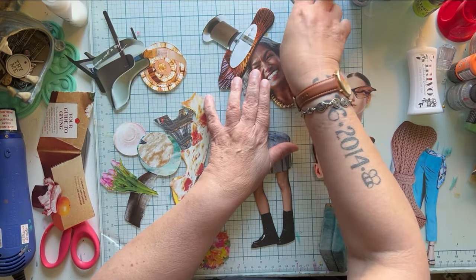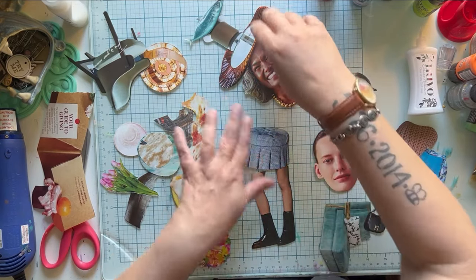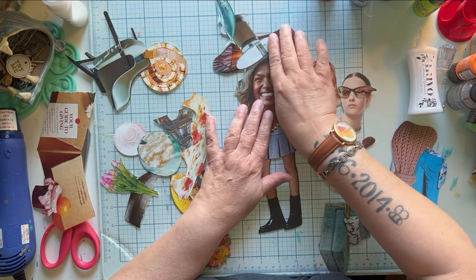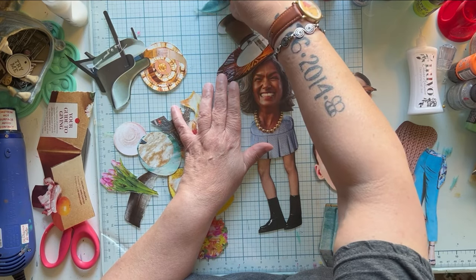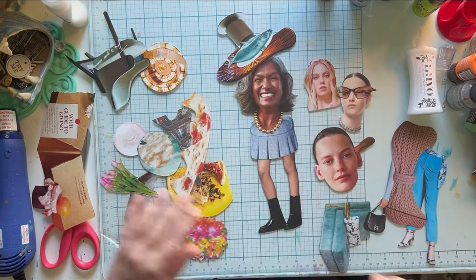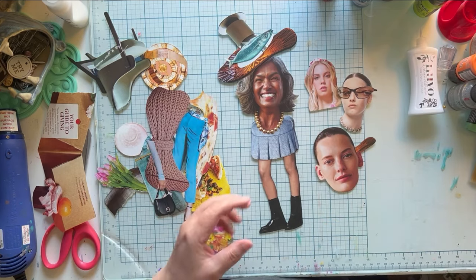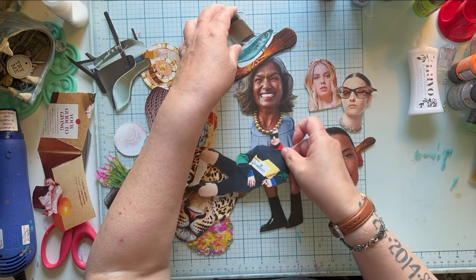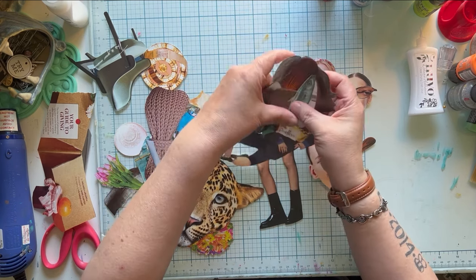Maybe we put a fish on top of it. And then I need a shorter body. Do we put her right on this? I feel like her hat is too big and beautiful to offset the fact she doesn't have a body. So let's find this gal a body. We put her with her big old hat and her fish on this. I like that better.